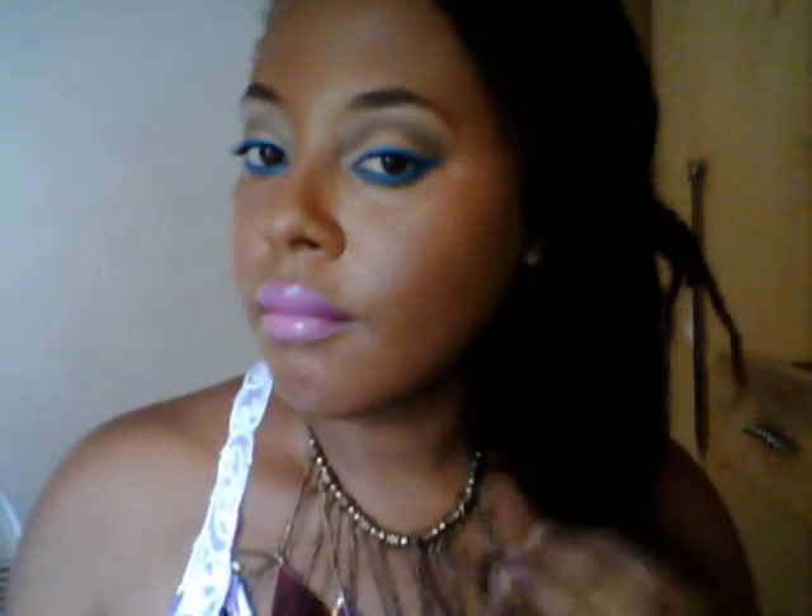I hope you enjoyed this look and incorporated it into your summer makeup. Say bye until my next video. Bye!